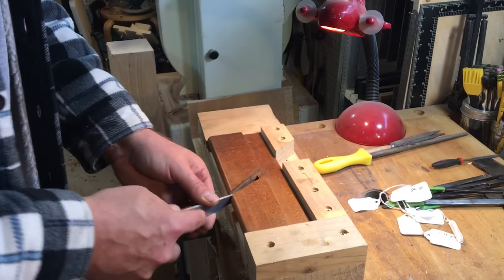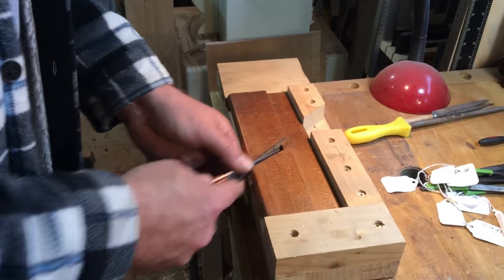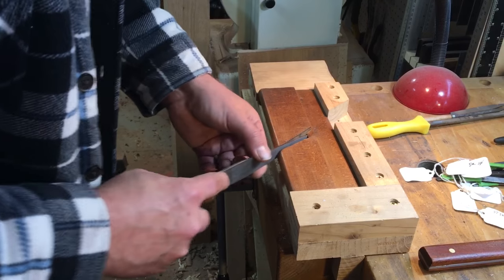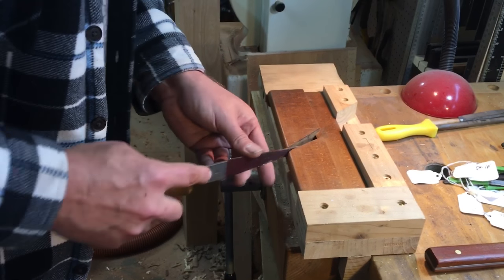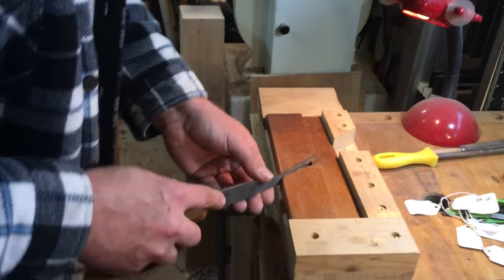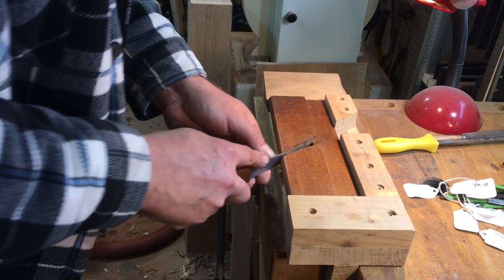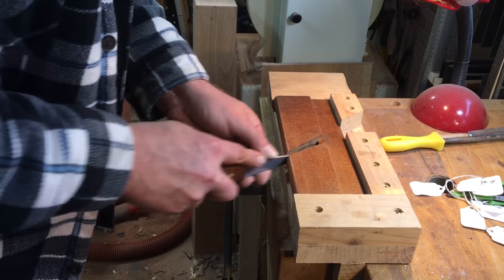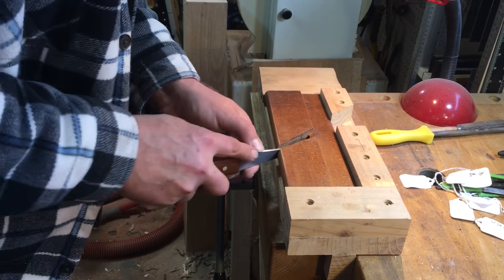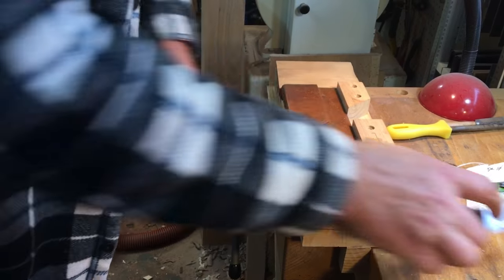And then you can kind of sweep it back and forth, flattening it out, getting it all even, leveling up the bed as you go. To clean off this part of the bed, you go like this. And on the breast, you can go like that. Little by little, you just sweep back and forth, flattening it out, getting it all even. This works really well in the little corners. That's that side.